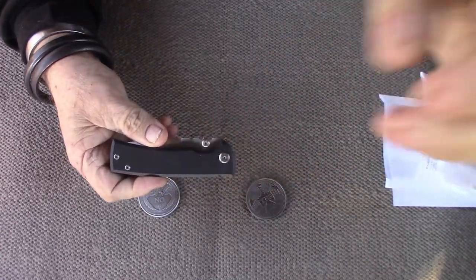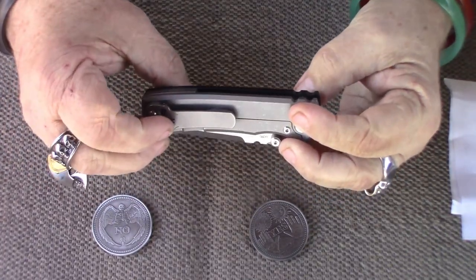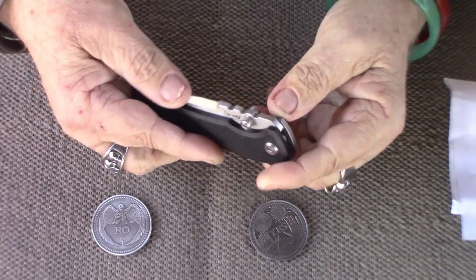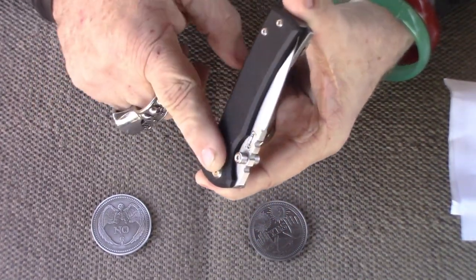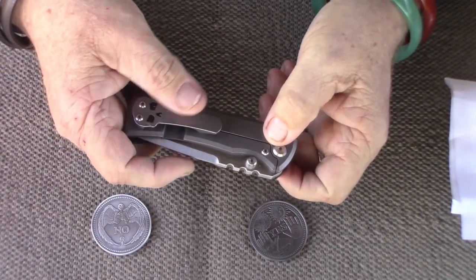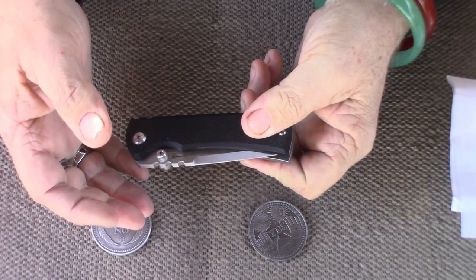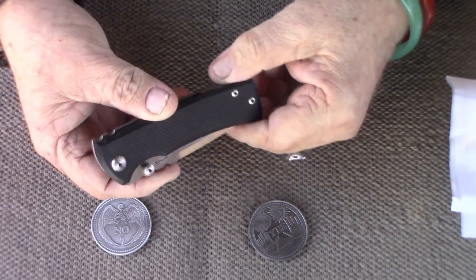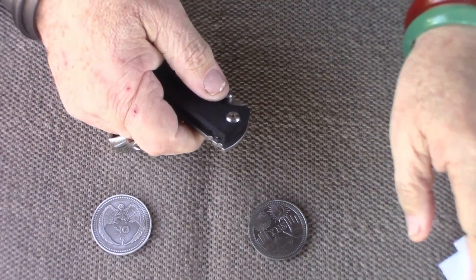Anyway, a long time ago, on a land far away, I got a Chavez Redention Street, and I like it. It's M390. But what I don't like out of any knife is when they put G10 on one side and a different material on the other side. It could be anything — it could be blue denim micarta for all I care. I don't like it. It just looks half done to me.